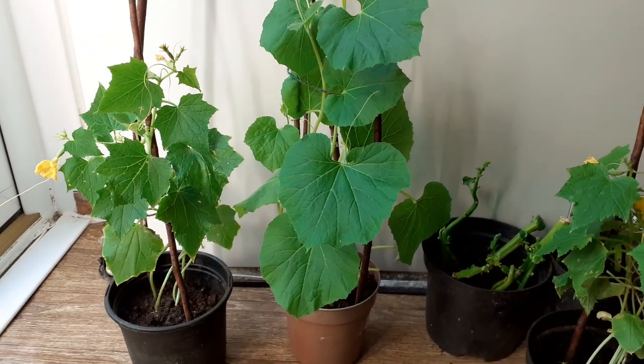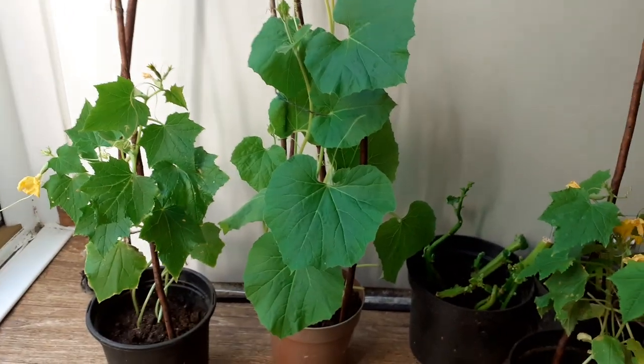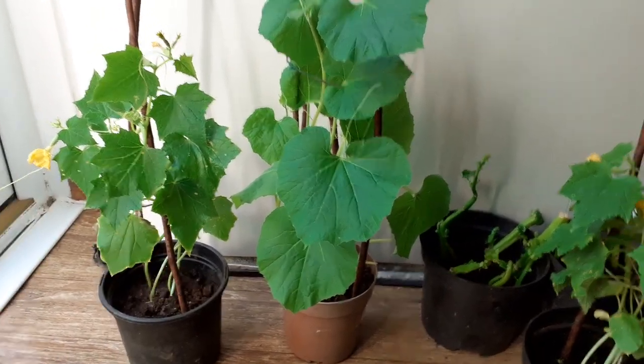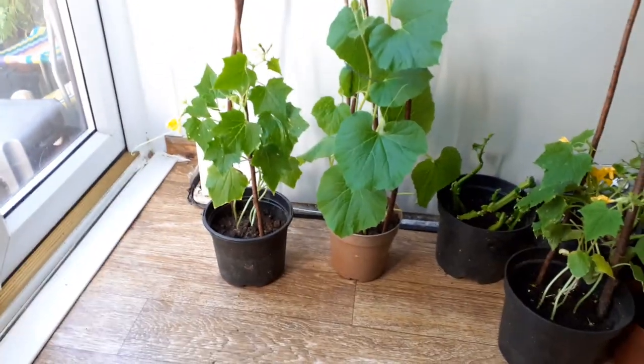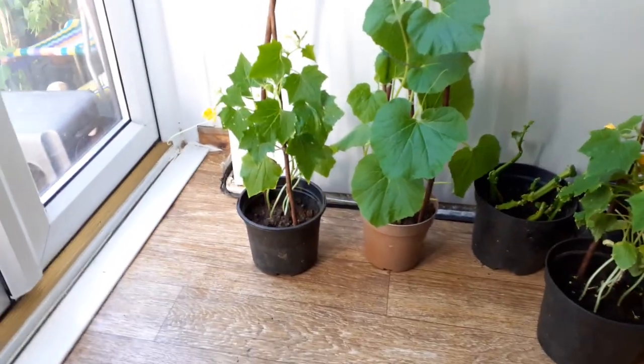Assalamu alaikum viewers! Hey viewers, it's me Amima and Ramadan Mubarak.